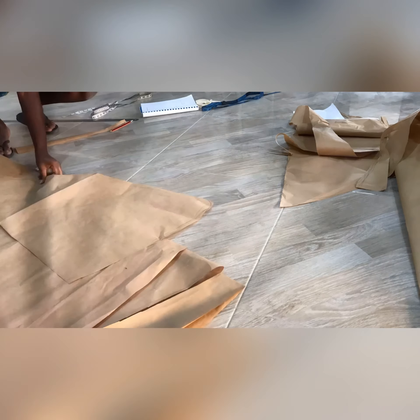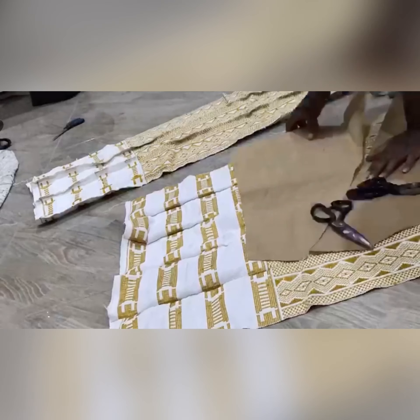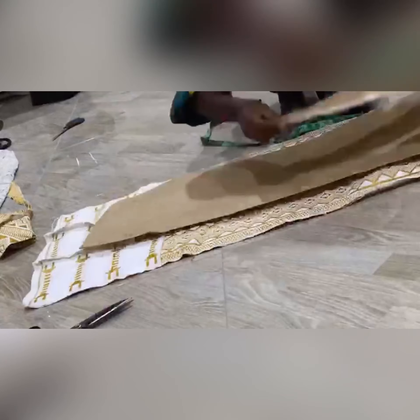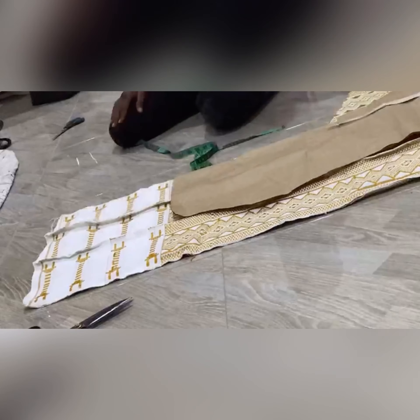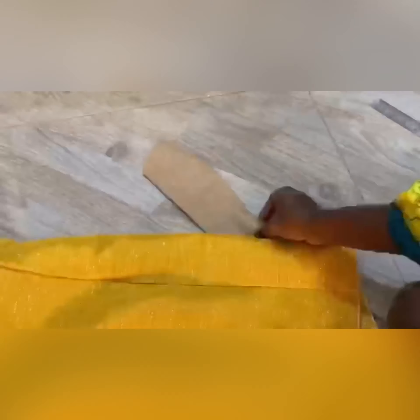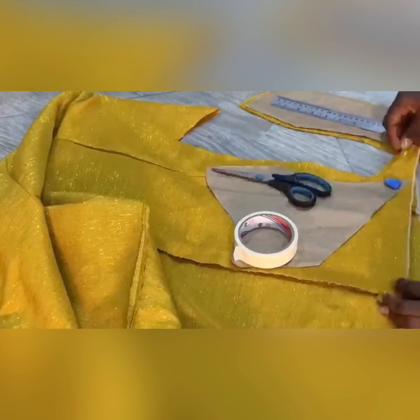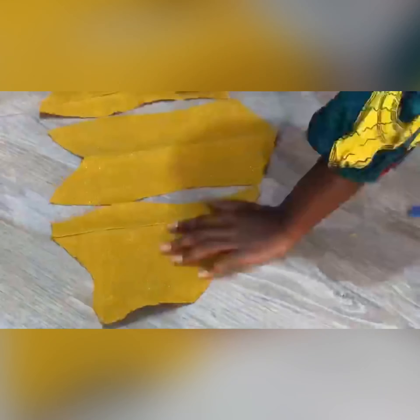I added that extension and did that cutting, then I moved to the main kente to do all the cutting that was expected. I make sure to do all the sketches and cuts on brown paper because it makes the process super easy — no waste of fabric, no waste of kente, no waste of anything.